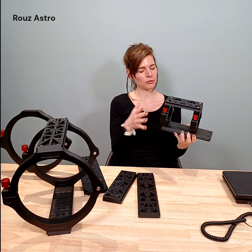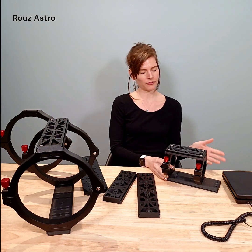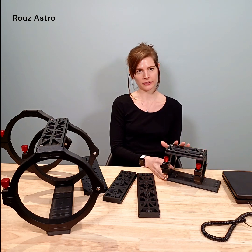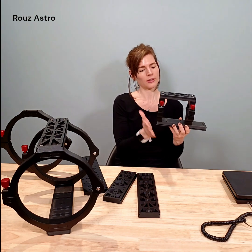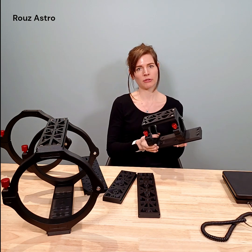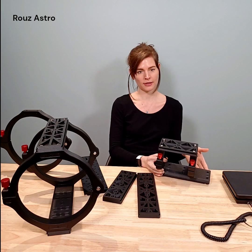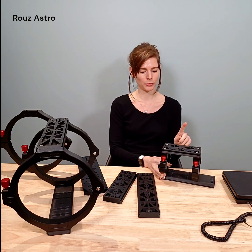I'm just going to run through the basic features of this product, starting with the fact that it is a lightweight mounting solution for telescopes and it's a modular setup. So as you'll see, it comprises of the rings, the upper dovetail plate and the lower dovetail plates. Currently we provide around 40 to 50 different sizes, but we do also provide custom sizing if that's something you think you might need.